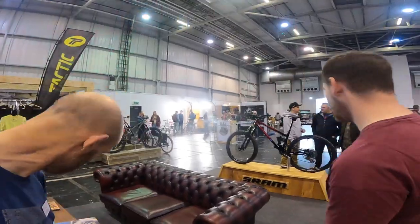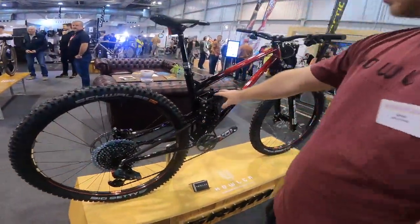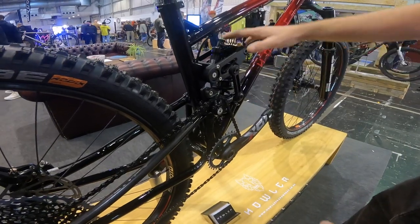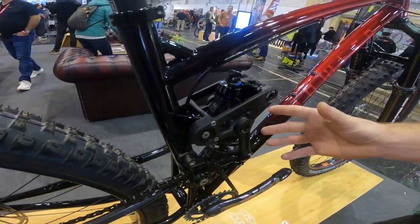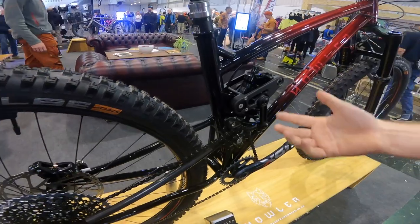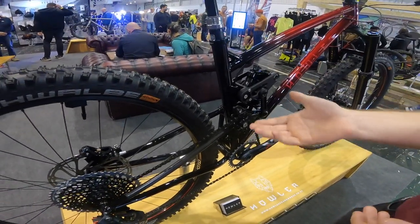Talk us through the suspension. We've got single pivot, idler-driven, with an idler unit in there. The way it works: as the swingarm comes up, it pulls this dog bone down and compresses the shock. It actually looks more complicated than it is — just because of the extension on that upper linkage. By doing this, single pivots are renowned to have issues with pedal kickback, but we've been able to minimise that quite a lot. We've managed to gain some really good properties — for example, we've got 138% anti-squat with a coil setup, not an air can.